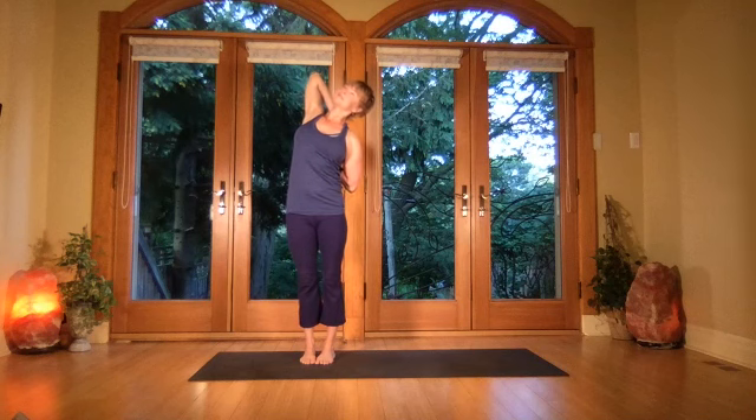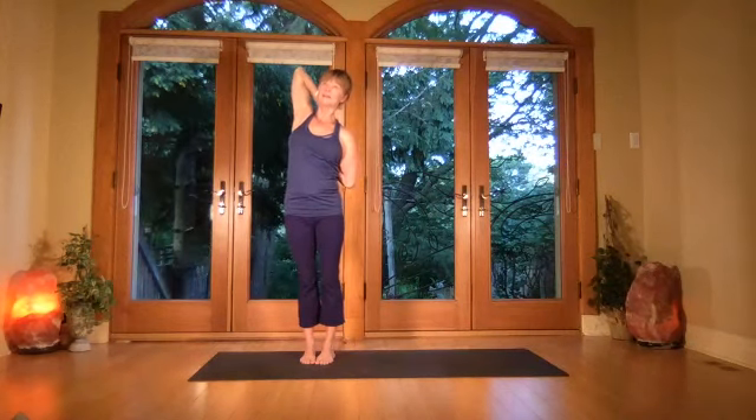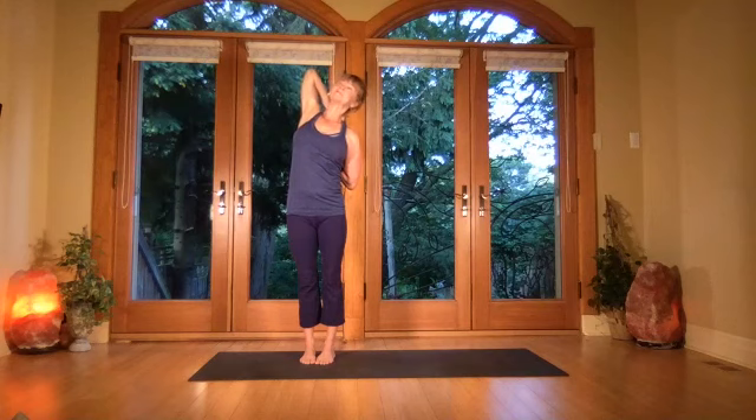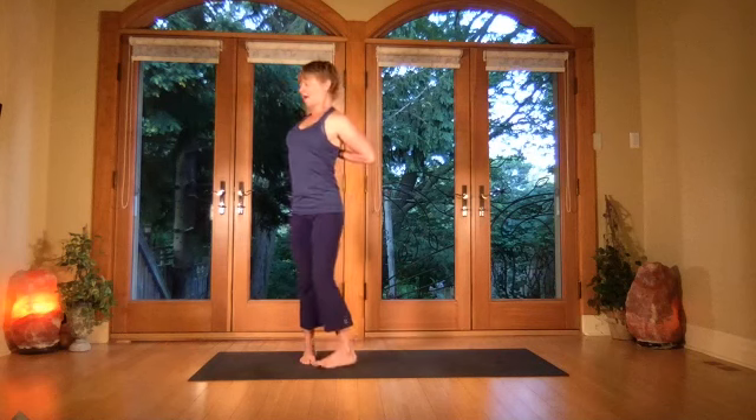Exhale over to the side — keep the elbow pressing back as you lift, keep the underside waist rising, keep the rib cage opening with full breath. Breathe in, come all the way back up, press the elbows back and lift the chin.